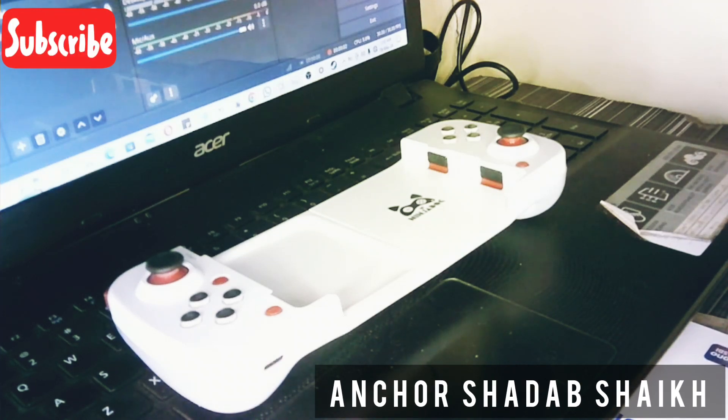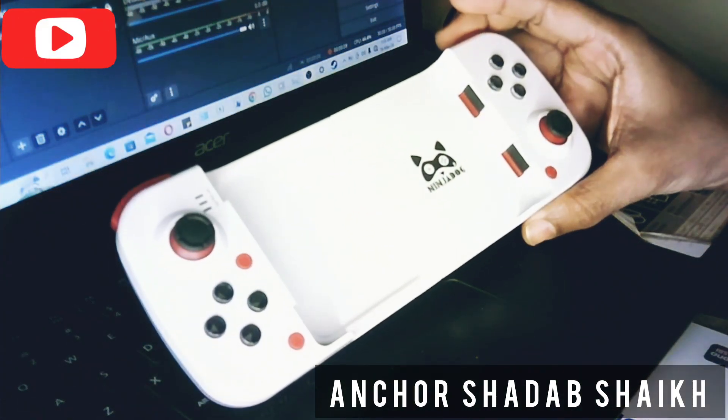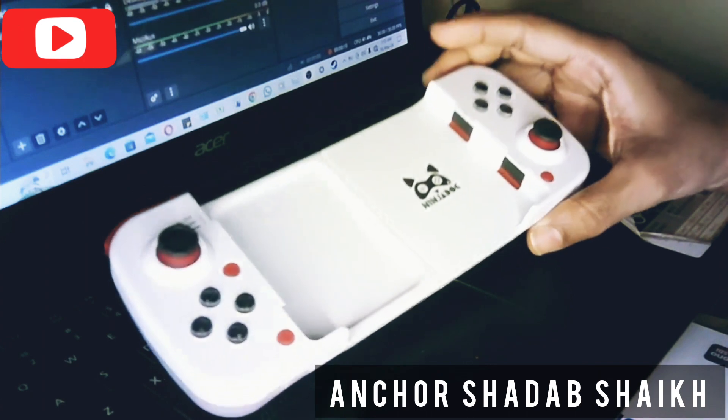What's up guys, today we are going to do PUBG on Ninja Dog Astra 1. As you can see the control is there.